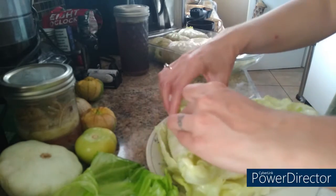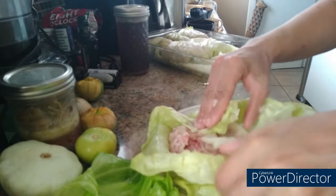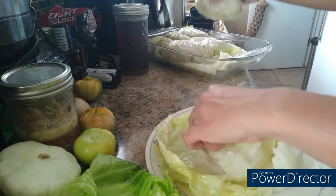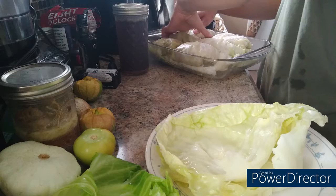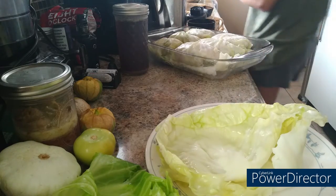Actually, I have enough cabbage leaves here to top my dish with the rest of them — isn't that fantastic! I can put part of the cabbage head aside that I don't need, and those will be my leftovers. Let me wash my hands again.